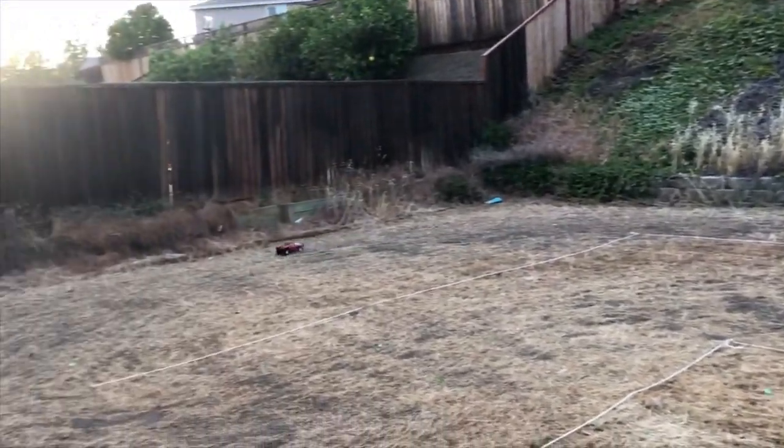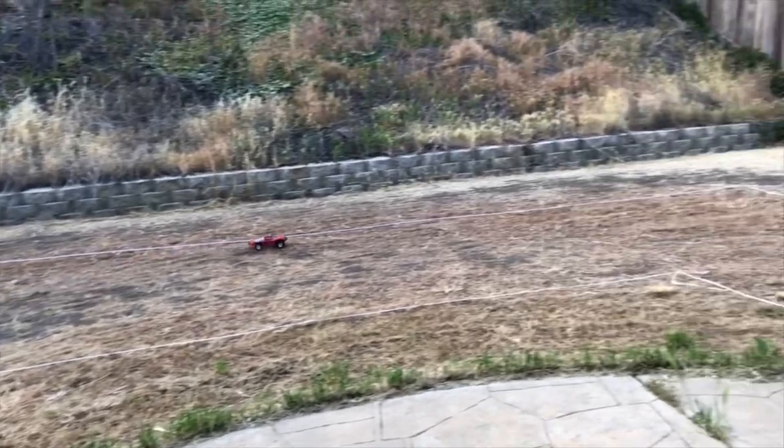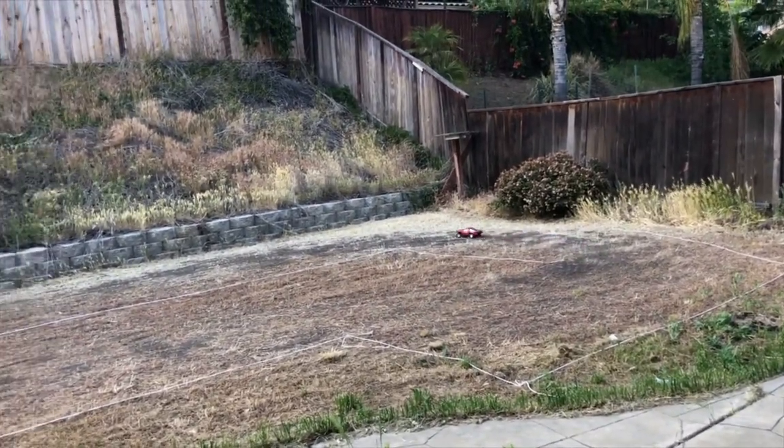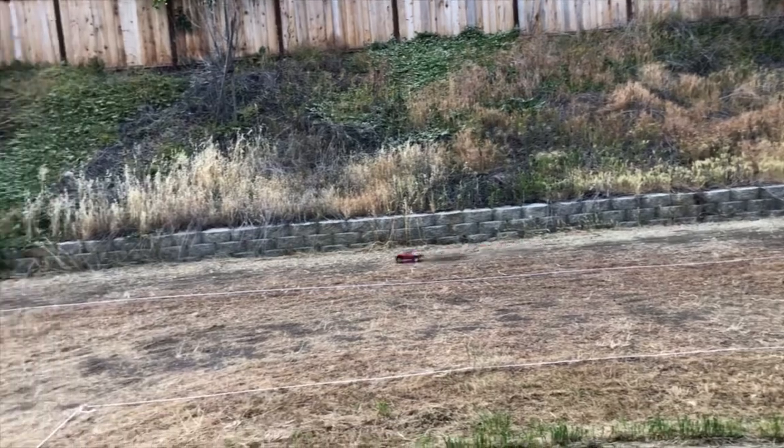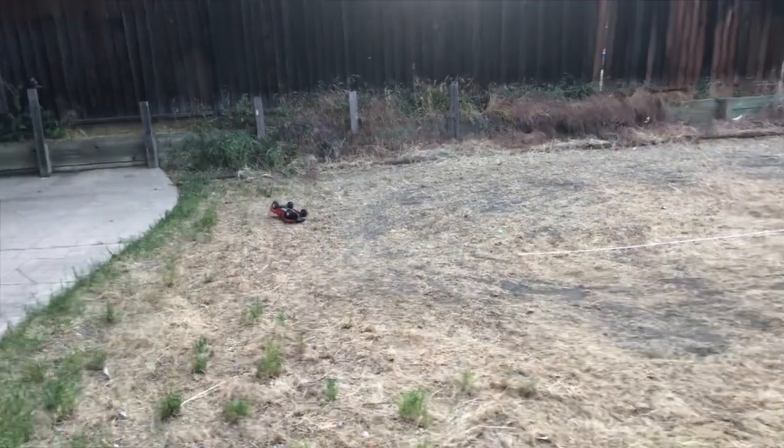Now I can't go full throttle with this thing even if I wanted to. I can only go full throttle on this straightaway because if I go full throttle it flips over easily.